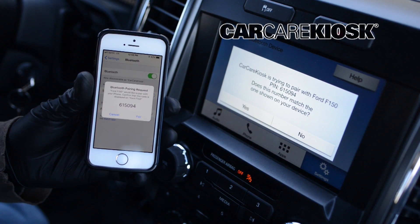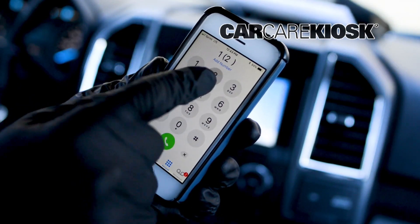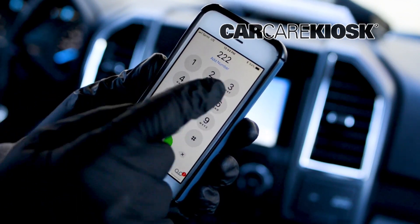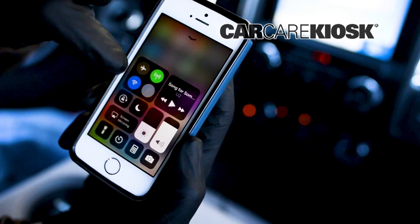Depending on your vehicle, you may need to compare the number on your device with the number on the screen of the vehicle. If you are prompted for a password and don't know it, try 1234, 0000, or ABCD. One common issue is that the Bluetooth on the device is turned off.